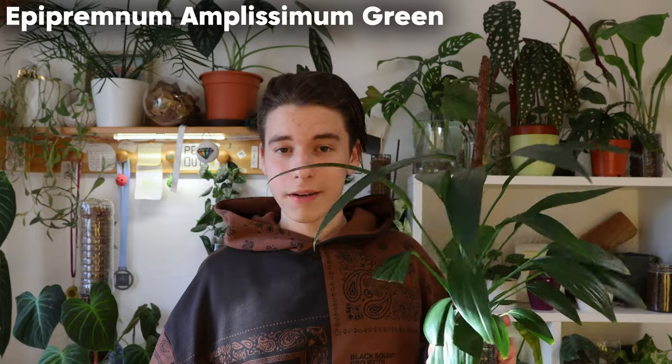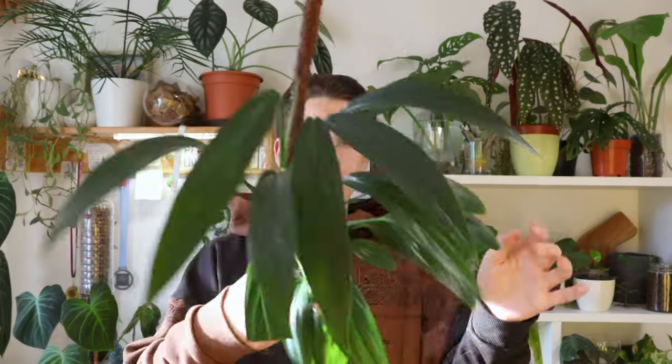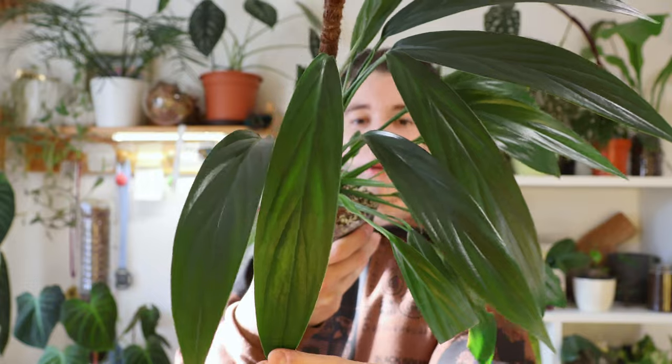The first one is a plant that I think is very underrated — it's the Epipremnum Amplissimum Green. This is basically a strappy, long-leafed Epipremnum.